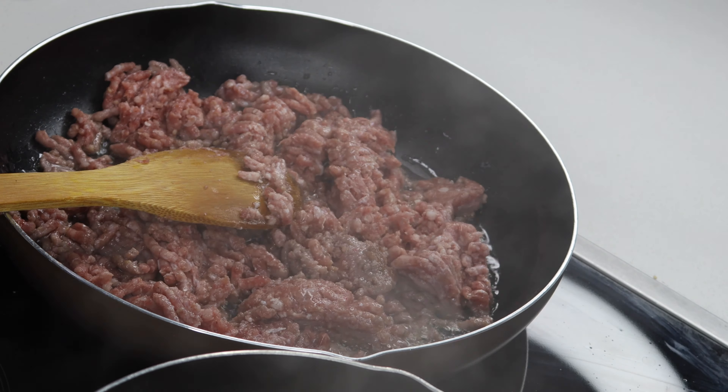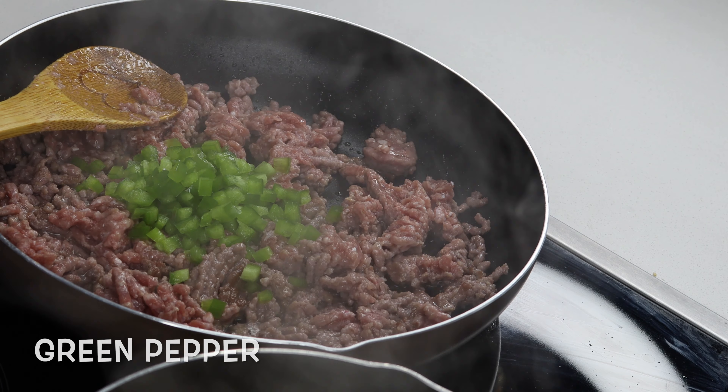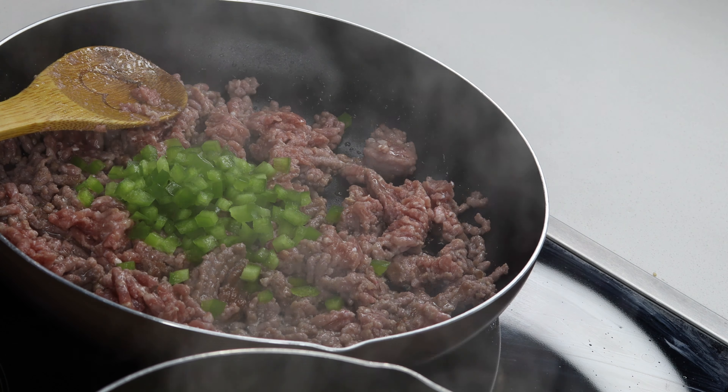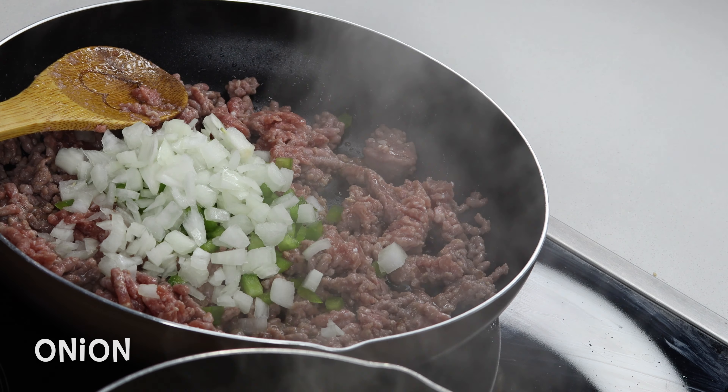First you're gonna boil your spaghetti in water. In mine I added water and oil — I add oil so that the water doesn't boil over. That's how I do it.